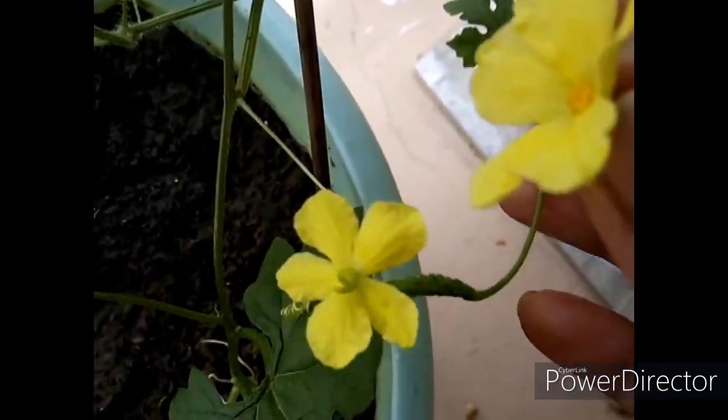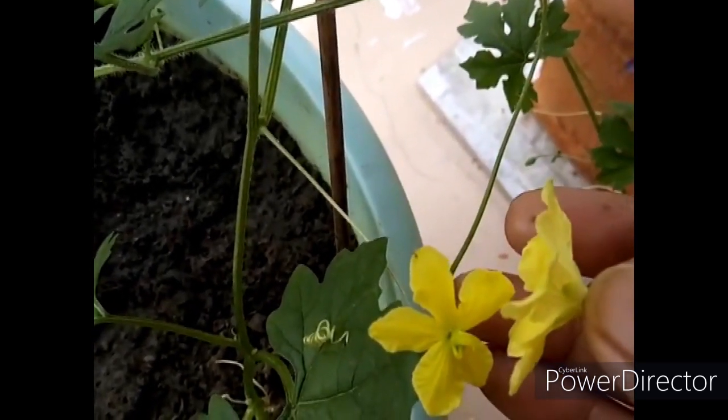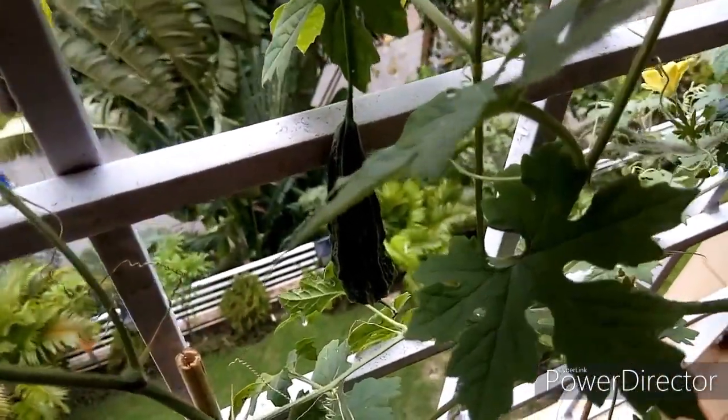Since bitter gourd has separate male and female flowers, they depend on pollinators like bees and ants for pollination. In a balcony garden or windowsill, there may not be many pollinators, so we need to hand-pollinate them. If the flowers are not pollinated, the fruits will not mature.